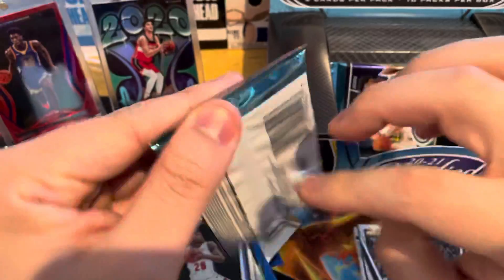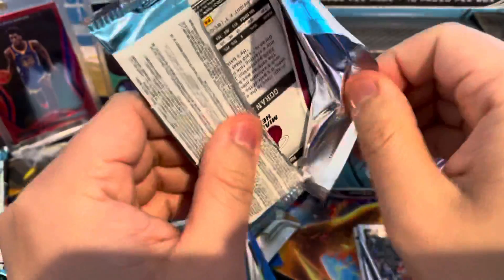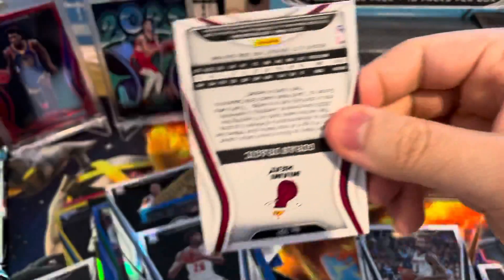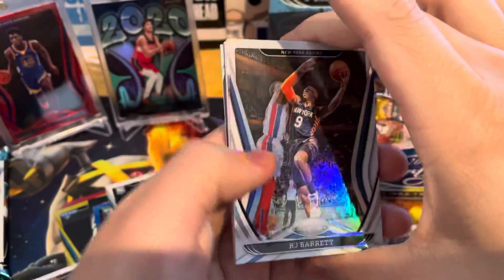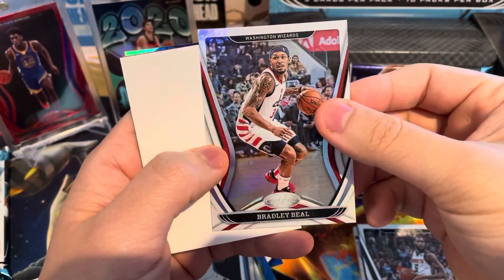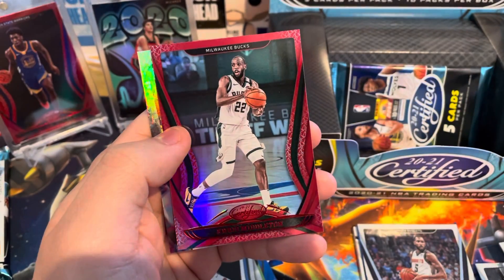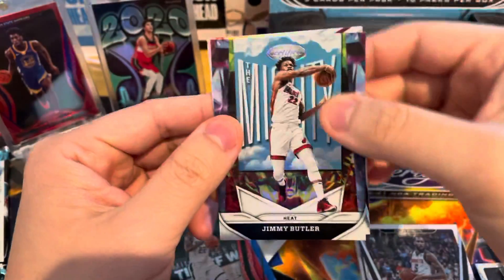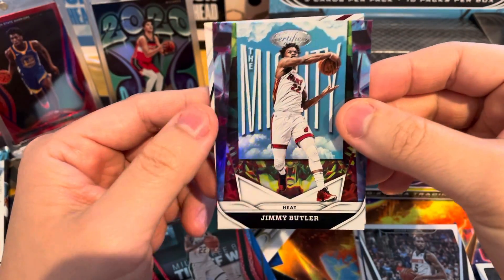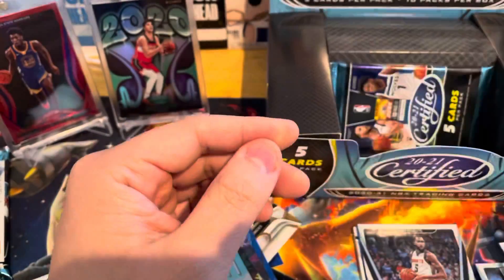I still think we have one more autograph. We have the Patch Auto — I'm almost certain it's a Patch Auto, I've been wrong before. RJ Barrett, Brad Beal — number one scorer in the NBA right now — one of one filler, and a Chris Middleton red. Jimmy Butler and then a Goran Dragic.